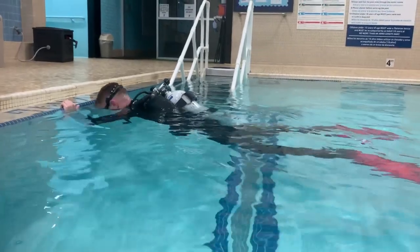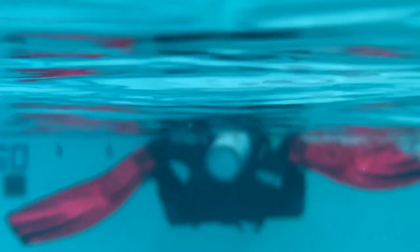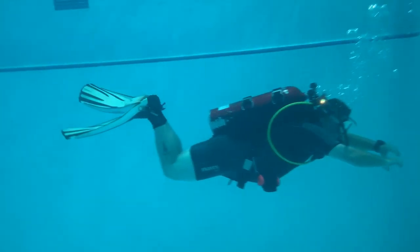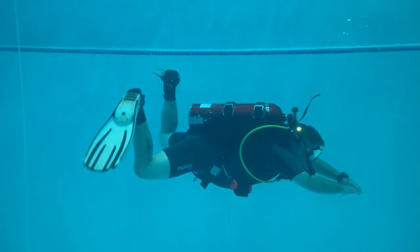Then we're gonna put a full tank on and let you feel the difference of the weight of the air in your cylinder. Once we've got all that dialed in, we're gonna go over finning techniques and propulsion methods underwater. Obviously you already know the flutter kick and most likely the frog kick from your open water class. We're also going to teach you helicopter turns and even back-finning during the Perfect Buoyancy class. Now if you went to a shop that had a little bit more time during the open water process, you may have already learned those things, so the free Perfect Buoyancy class may not be for you.